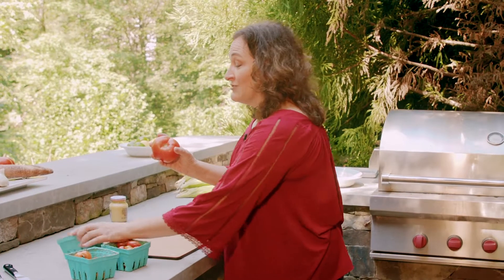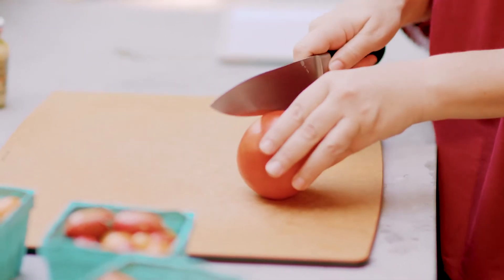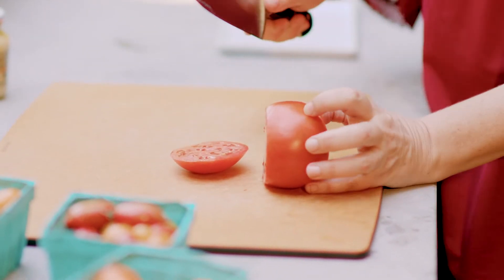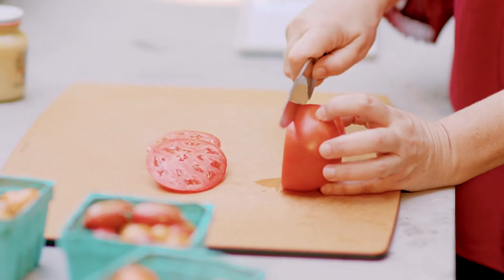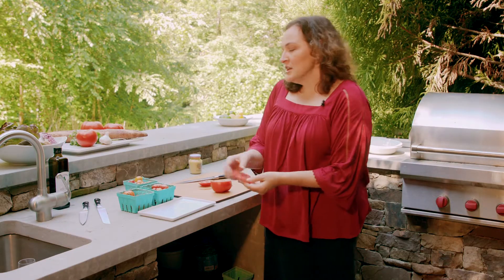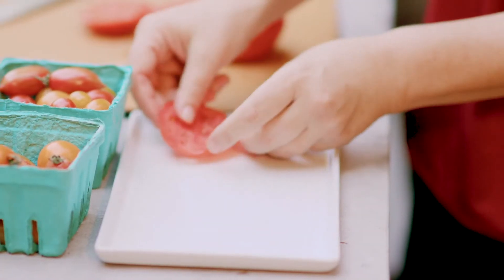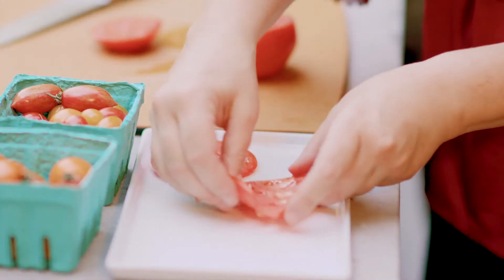I'm going to start with just making slices of a red tomato. You can buy orange tomatoes, all different kinds, so go crazy. I just happen to have a red tomato today, so I'm going to make slices of these. With this salad, presentation is everything, so I have a nice long appetizer plate and I'm going to make nice uniform slices.